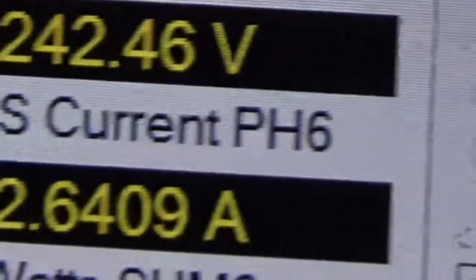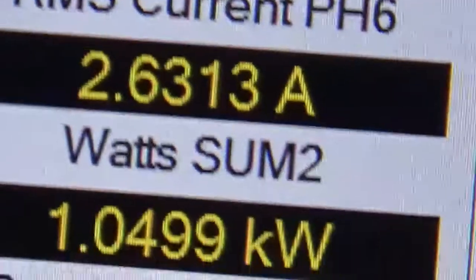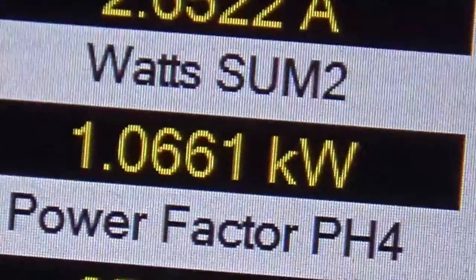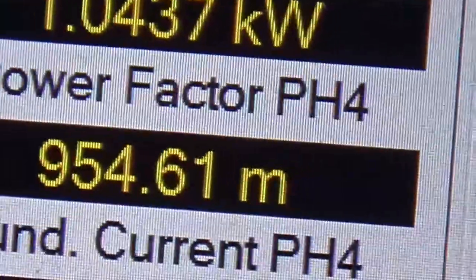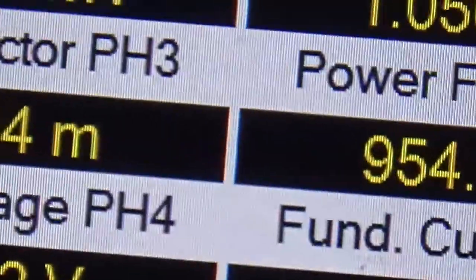Where's the power factor? The power factor is 0.62. Yeah, 0.62, and 0.95 for the output. Okay. And that's quite a lot of amperage to feed it, isn't it.